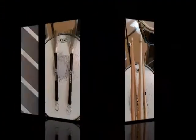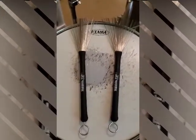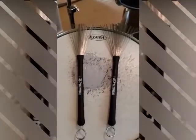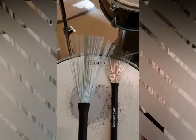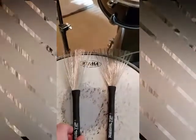Next we have our brushes — these are wire brushes. You can also buy them in nylon depending on your preference. They're used a lot of times to play jazz, but you can really use them for any kind of music depending on the sound you're trying to make.